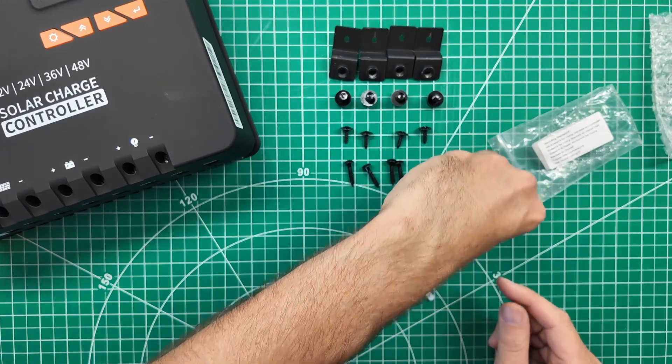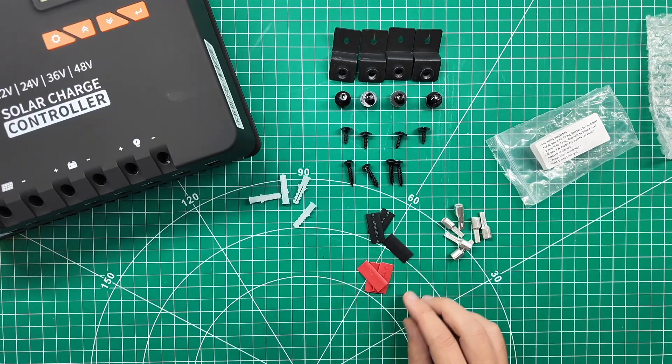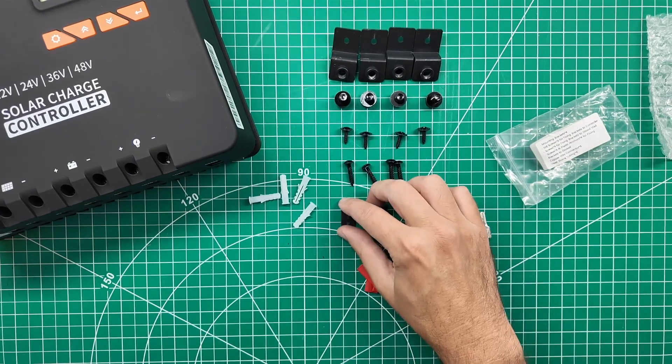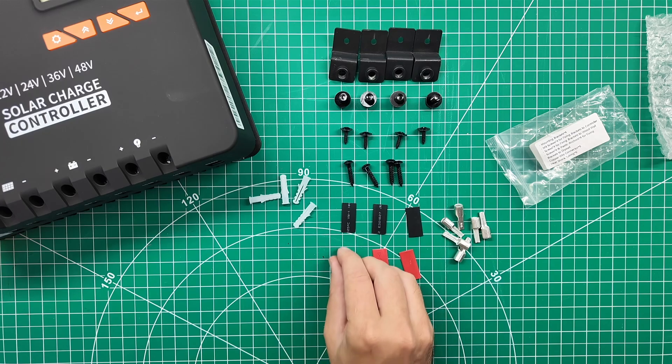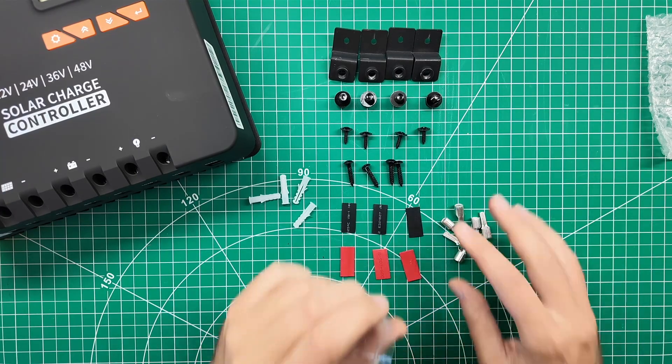One connector for each of the holes in the controller. Four wall anchors, three pieces of shrink tubing for your load, your battery, and your solar panel negative, and the same for the positives. So they've given you a very comprehensive set of hardware — I like that.